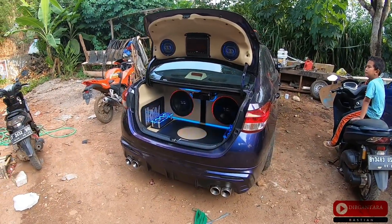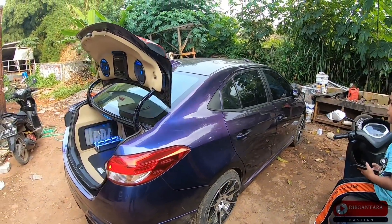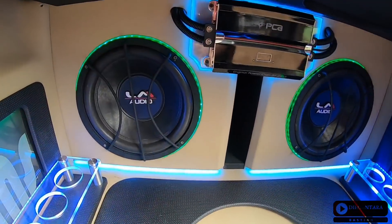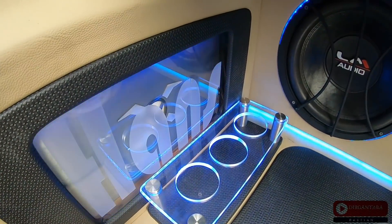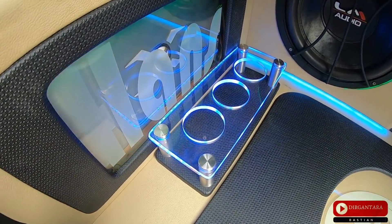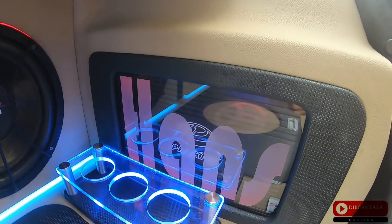Let's start with the outside - this is the Gn4. The Gn4 is fully custom audio - LM audio, I'll explain which series in the review video. There's a monoblock using Prokick, power using Venom, and also a JBL processor. There's also acrylic here, with the name 'Hans' written on it because he requested his logo on the acrylic.